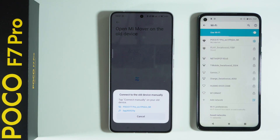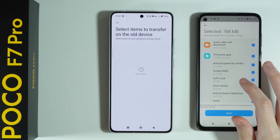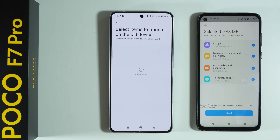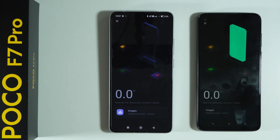Once we are connected, we can immediately select what we want to transfer. We can transfer images, messages, contacts and call history, as well as audio, video, documents, and third-party apps — which can be expanded to select specifically what you want. In my case I'm just going to choose images, but feel free to transfer everything you need. Then press send, select the two options shown, and press send again.